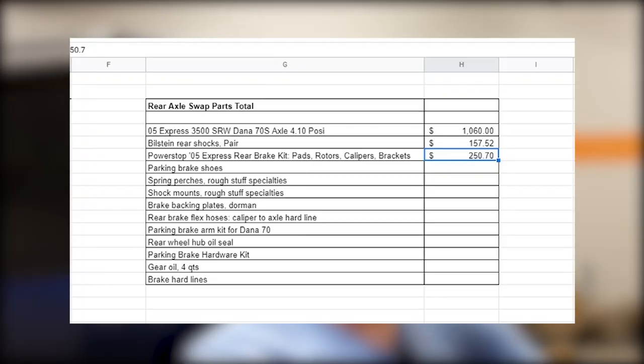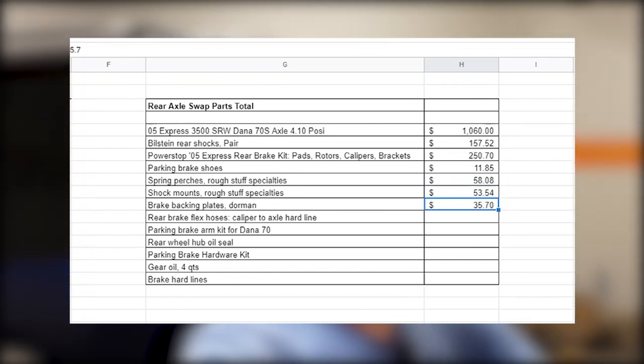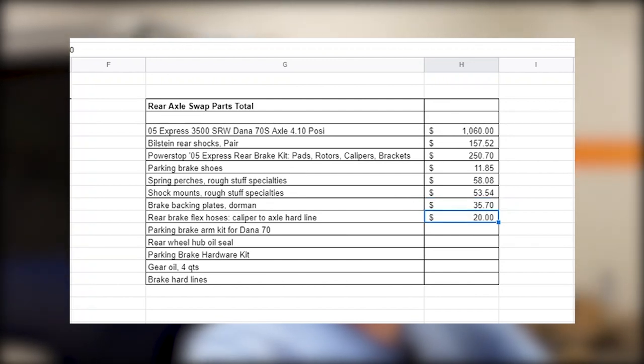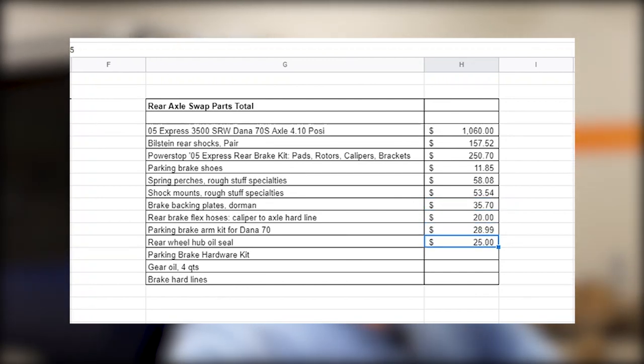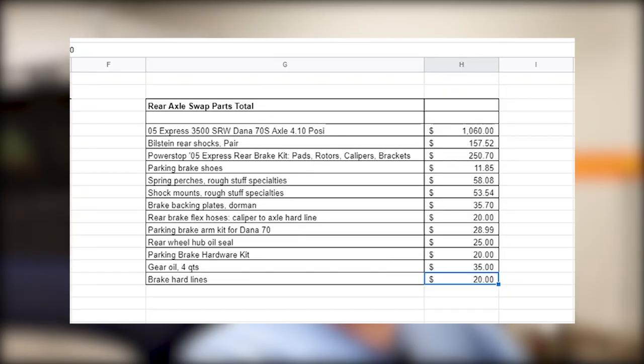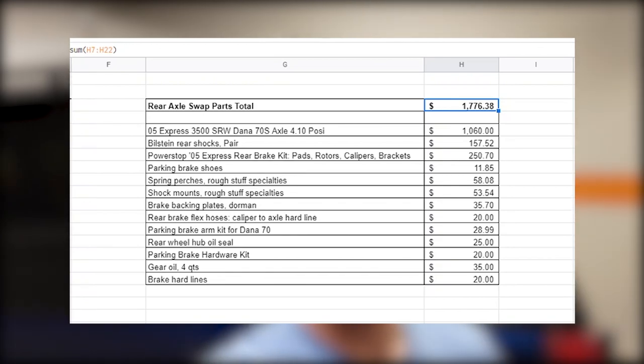Going down the list: rear shocks were $157, the Power Stop brake kit was $250, and then there were a lot of little things that add up — parking brake shoes, spring hardware, shock mounts, backing plates because all that stuff was rusted out, brake flex hoses, parking brake arm, wheel seals, gear oil, and hard line. I keep track of basically every penny I spend, and the total for this one was $1,776 and some change — a good freedom number right there.